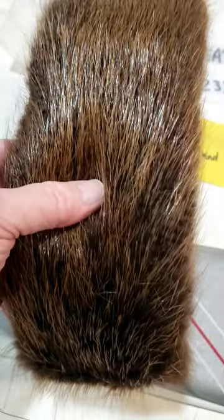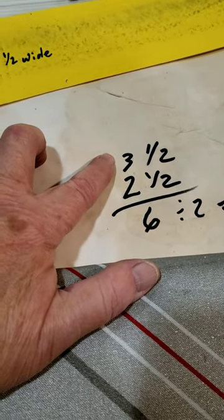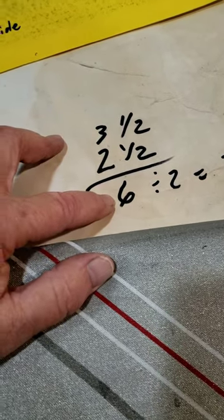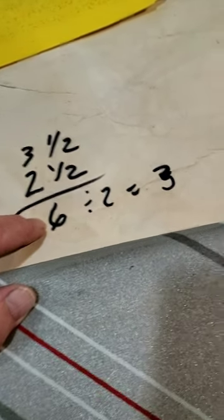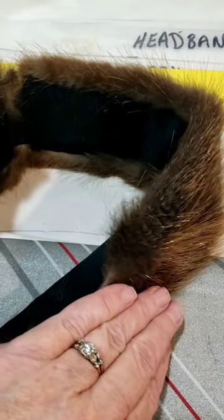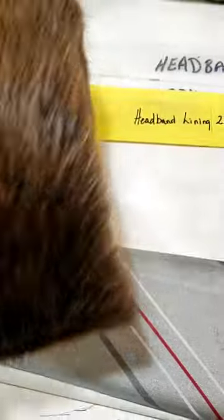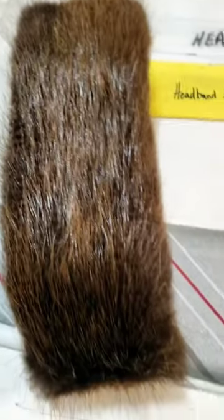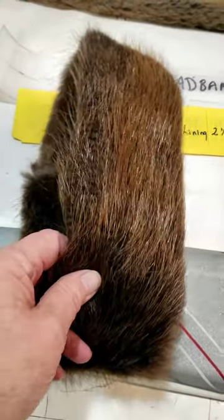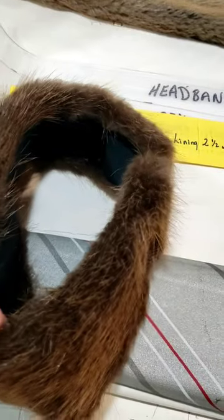Our headband is finished and the velcro on one end attaches to the tab underneath, giving it a nice look with the fur running around rather than up and down. To summarize: the industry standard is three inches wide by 23 and a half inches long. To achieve that, cut your fur three and a half inches wide and your lining two and a half inches wide — that totals six inches, divided by two equals three inches, so the fur wraps around the edge about a quarter inch to give you a nice three-inch wide headband. Thanks for watching — please like and share!